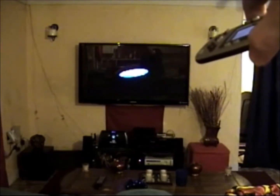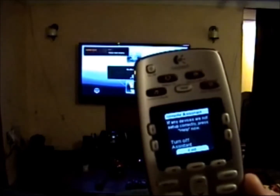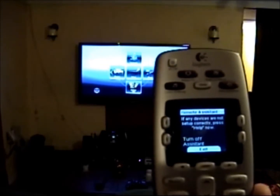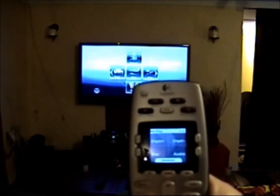My television came on, my receiver came on, and my Blu-ray player came on. You can see how that works. The remote wants to make sure that all the functions work — if the devices are not correctly on, press help now. Of course they worked right, so I'm going to press the exit button. And it goes back to the screen where it's set up to control my Blu-ray player.